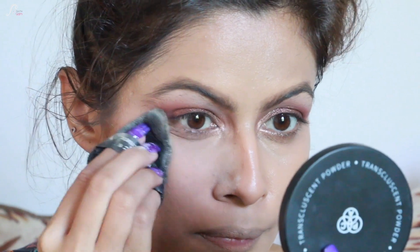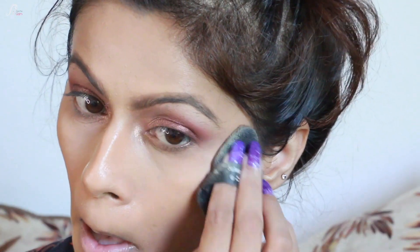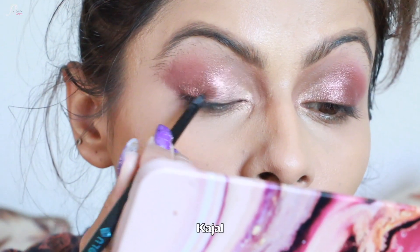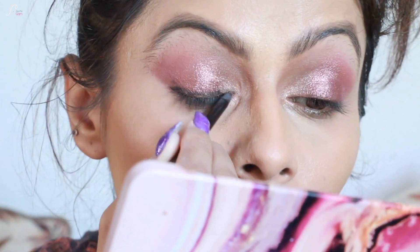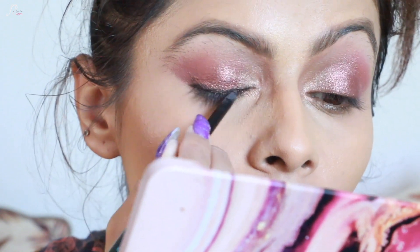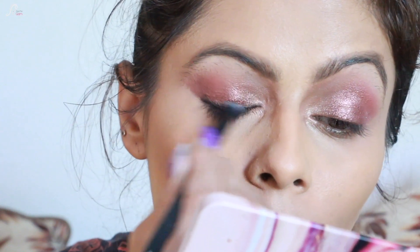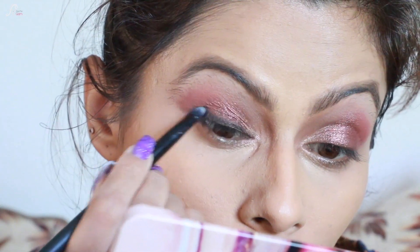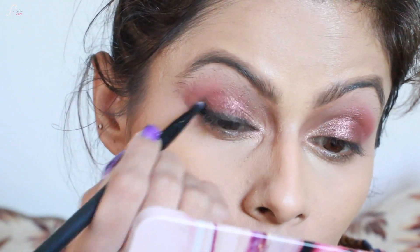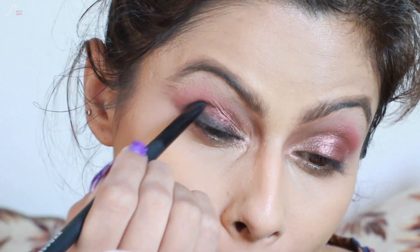Then I'm going to set everything with translucent powder — under eyes, cream contour, and wherever setting is required. For eyeliner, I prefer smudged kajal on the upper lash line because if you're playing Dandia and the kajal smudges badly, it looks off. I'm using a kajal pencil on my lid, smudging it with a brush, and deepening the outer corners.